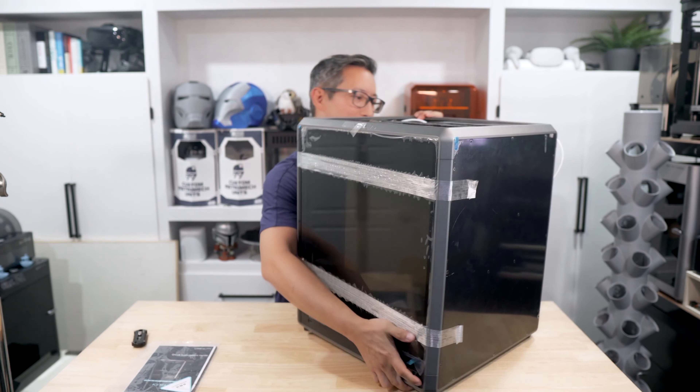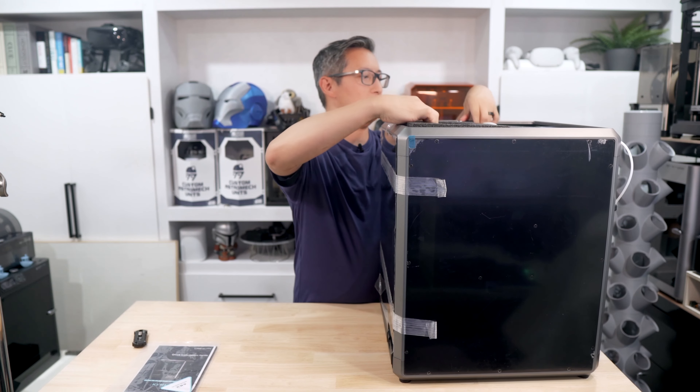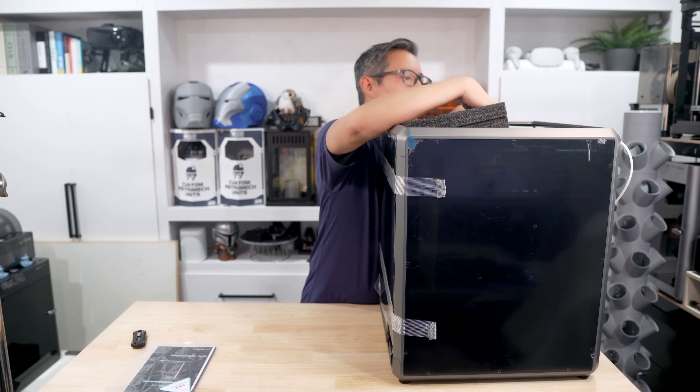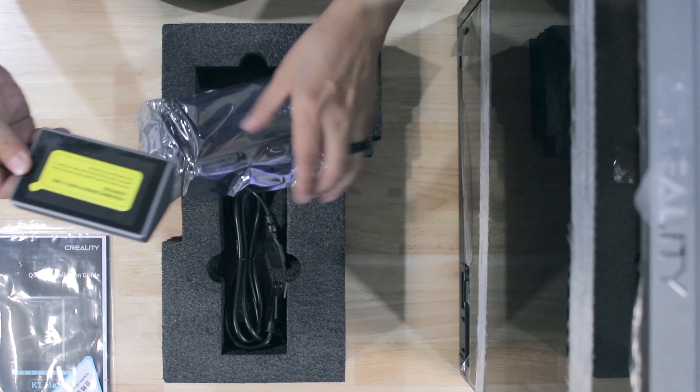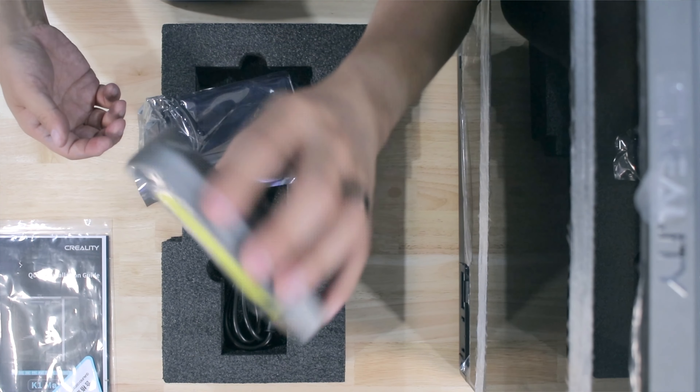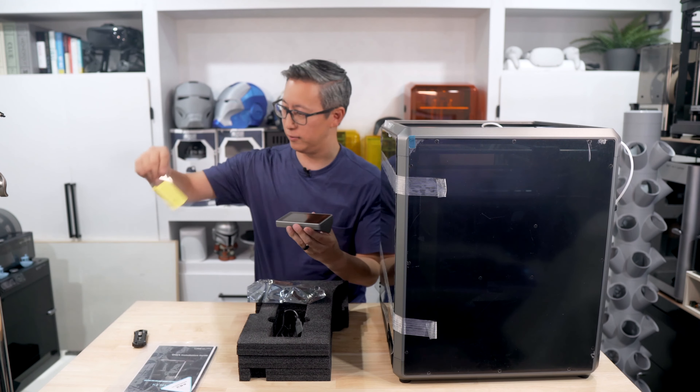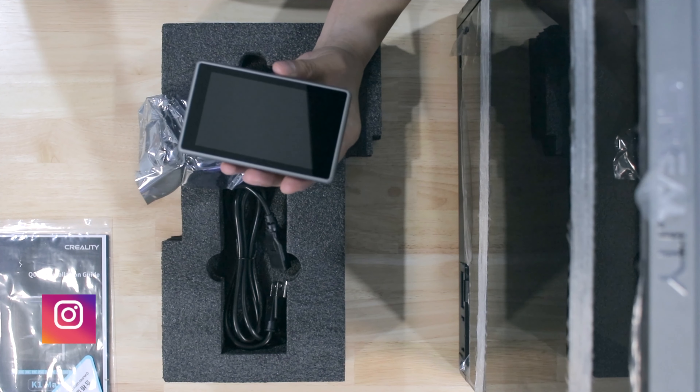Unlike the Bamboo Labs printers, this one does not come with any filament — or so I thought, but we'll confirm that as we continue through the unboxing. This thing is a giant, it's massive in size, takes up the entire space of my unboxing table, and it is so heavy.